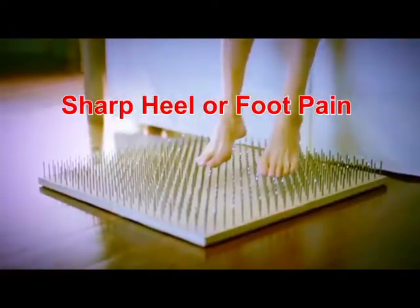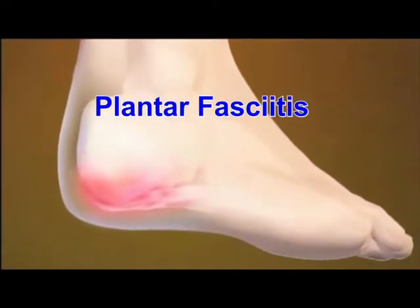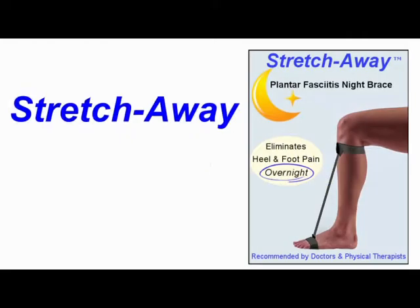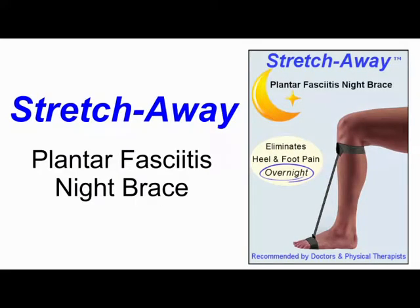If you have sharp heel or foot pain, especially when you take your first step in the morning, then you probably have a condition called plantar fasciitis. Eliminate the problem before it even starts with the amazing Stretch Away Plantar Fasciitis Night Brace.